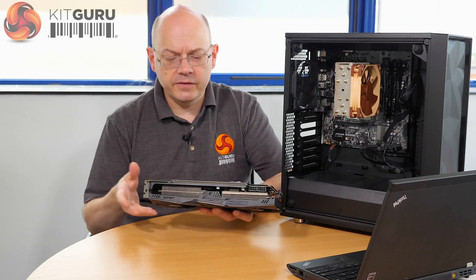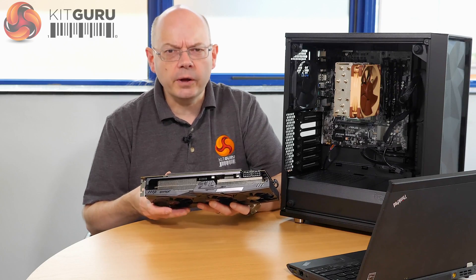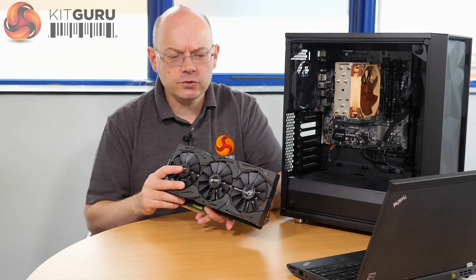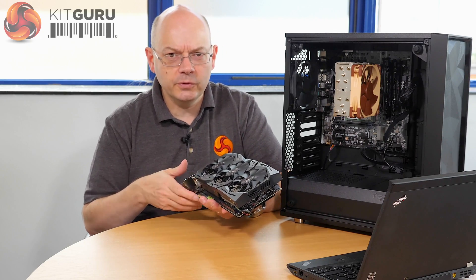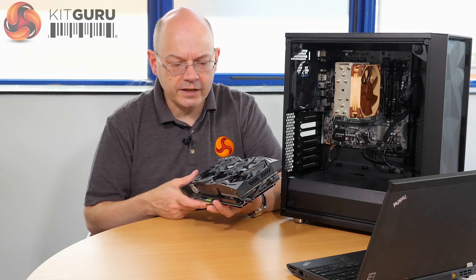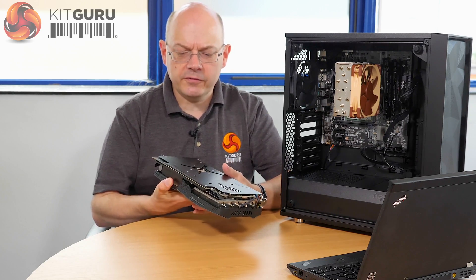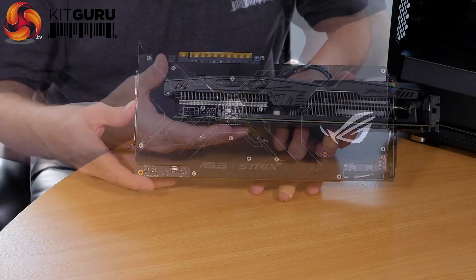My guess is that this card is going to go on sale in about four weeks' time. The NDA is going to lift on this video in a few days' time, but actual stock coming through to the channel — they're going to have to move very fast. It's exactly what you expect from a ROG Strix: you've got a backplate, it's a chunky great big 2.5-slot design.